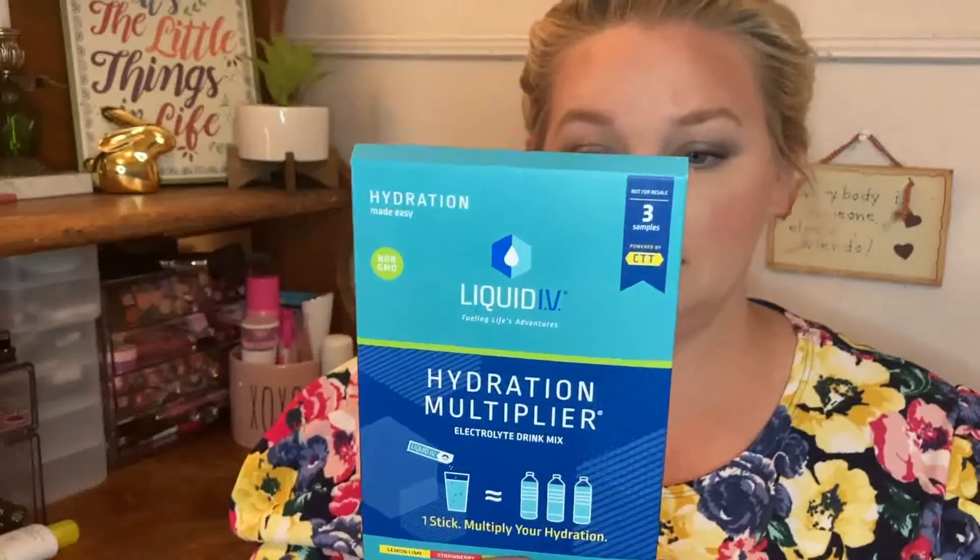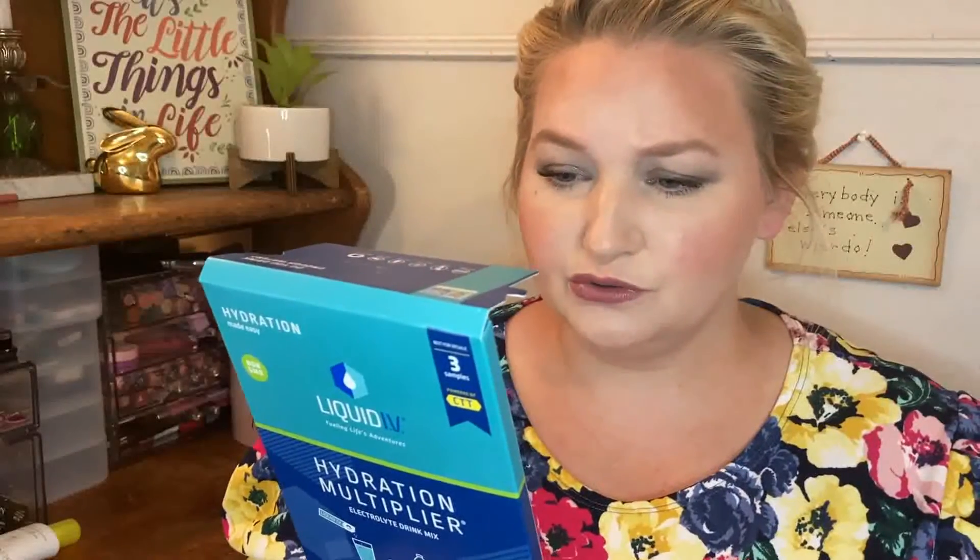This I'm pretty excited about and I will take it with me. I've heard people talk about this before. I don't drink enough water — not near enough. This is the Liquid IV Hydration Multiplier, an electrolyte drink mix. It comes with three samples: lemon, lime, strawberry, and watermelon. You just add it to your water and it's supposed to give you two to three times more hydration than water alone.